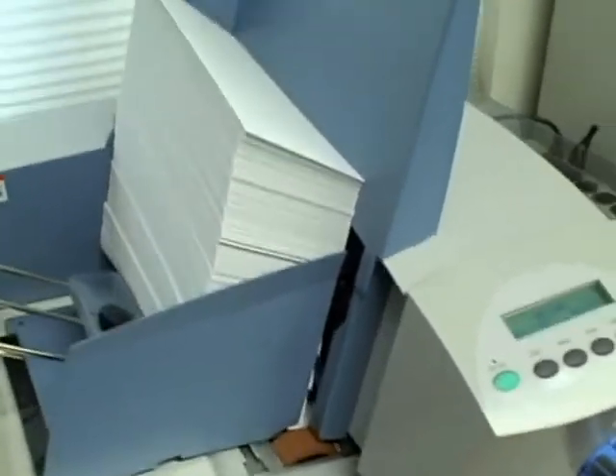Next we're going to run number 10 envelopes again, and this time we're going to show it with the address block and printing an intelligent mail barcode. We'll send out 50 of those.